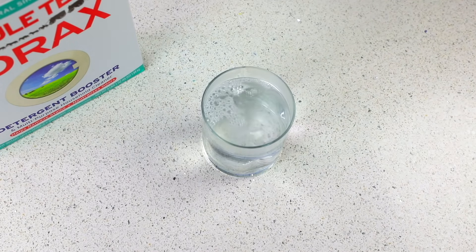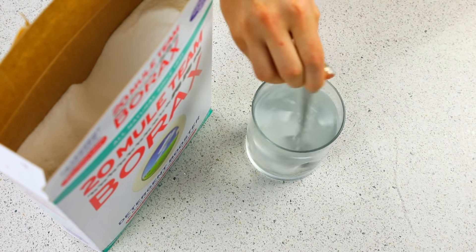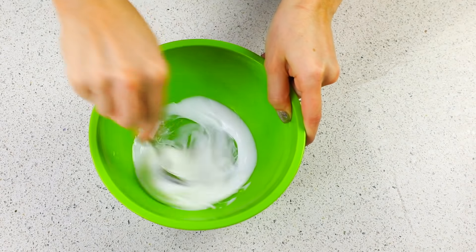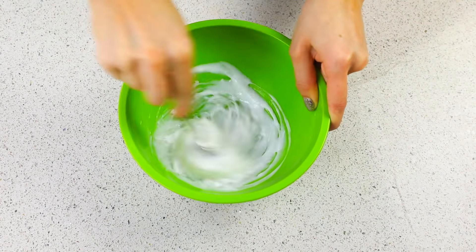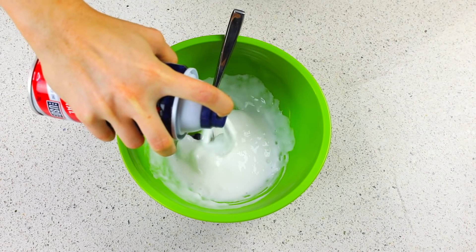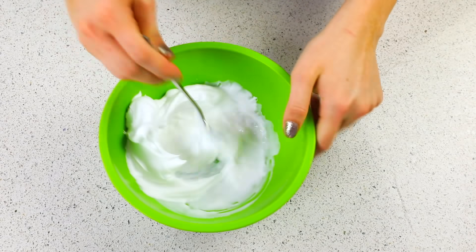Hot water and borax. You want to take that borax potion and slowly mix it into the glue in little increments at a time until you get your perfect slime. I'm starting off with a white slime for the base, and I added a little bit of shaving cream to make it more fluffy because it's like the bottom of the egg.